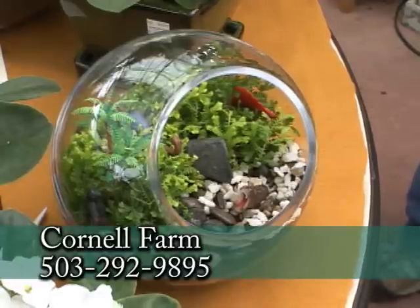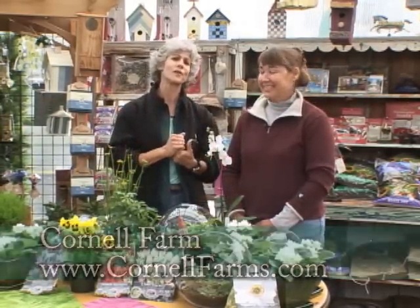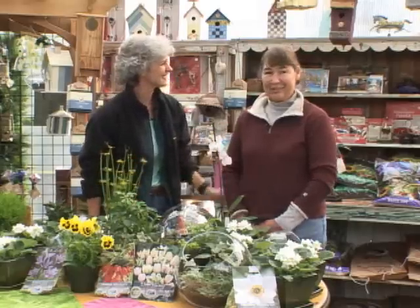Just so many things happening. We do a lot of indoor gardening at Cornell Farm — come on in and Julie will show you how to put them together with the right combinations to make it very easy to take care of. So much going on here: beautiful house plants, beautiful garden things, pansies. Please come on down to Cornell Farm this weekend. Thank you so much for all the information.